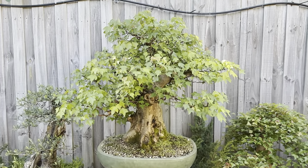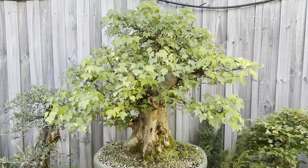I hope you enjoyed the walkthrough of the garden and my more mature maples. Thanks for watching and I'll see you soon.